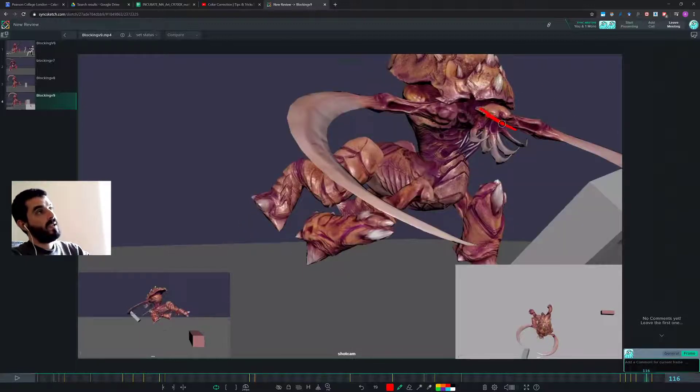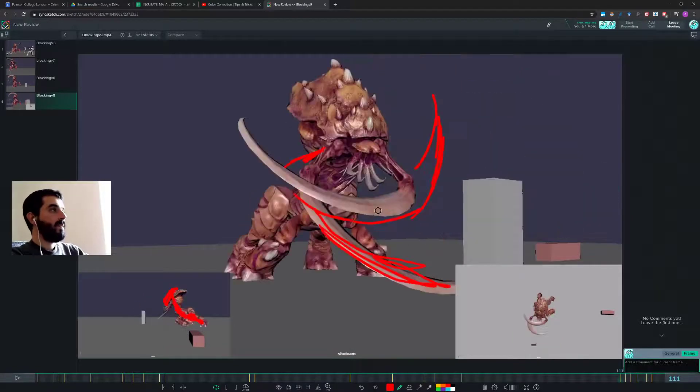I would really try to have the head rotated one way or another, but not parallel to the floor. Same thing a bit with the chest — give this guy a more dynamic look, because right now it's a bit flat.